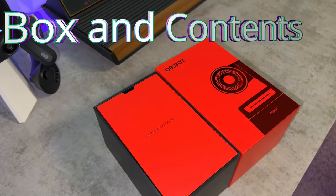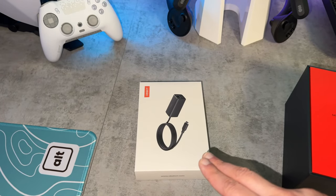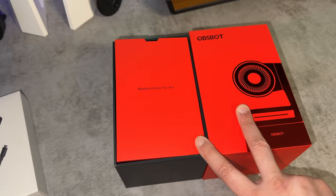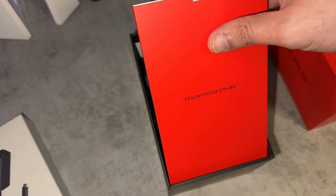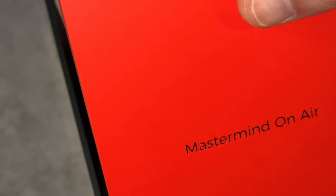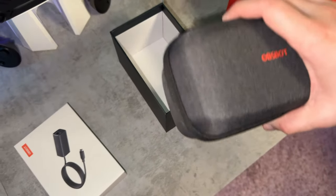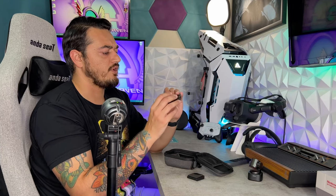As for the packaging and included accessories on the OBSBOT Tail Air, the remote is going to be covered in just a second, but let's start with the actual primary camera. The top of the box opens up with a good amount of suction, and you will be greeted by the slogan 'Mastermind on Air.' This is going to have your documentation, and the only thing in the box is going to be this included carrying case, which is identical to the previous OBSBOT webcam I have reviewed.